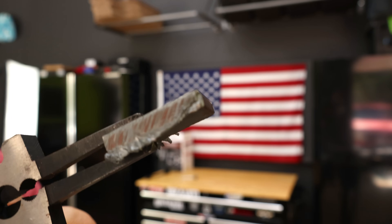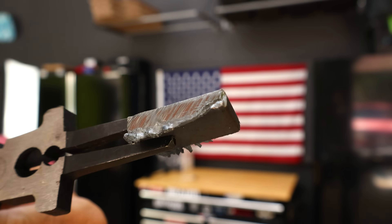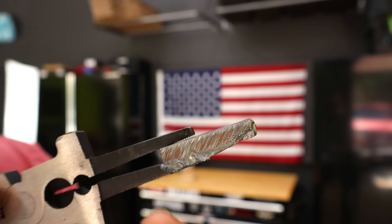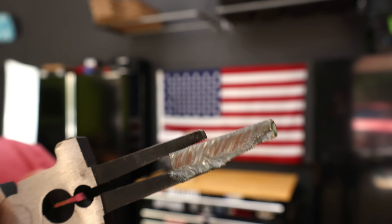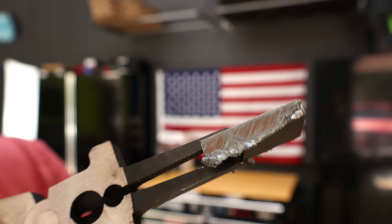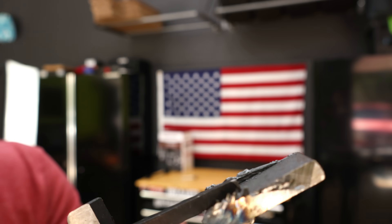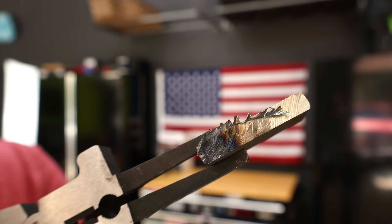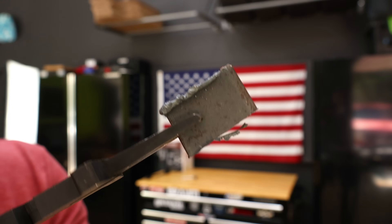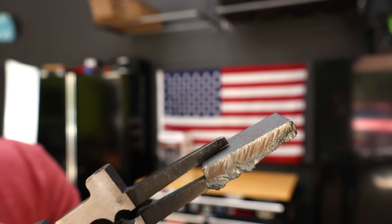Do you believe me now when I say you're going to be saving time? Time is money. That was pretty quick and that is very, very clean. You're going to notice a little bit of slag on the bottom which you can clean up with a flap disc. This is the other side — the side cut with the cutting wheel, and this is the side cut with the plasma cutter.